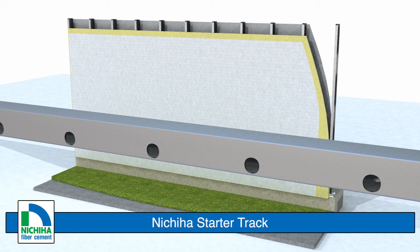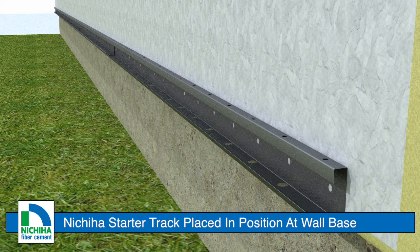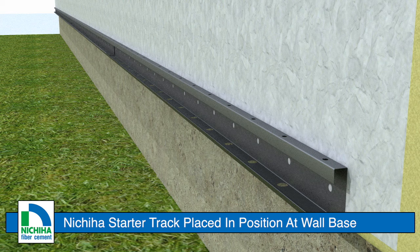Installation begins with our starter track. It comes in 10-foot lengths and features pre-drilled drainage holes and screw holes. Place the starter track at the base of the panel installation location. The starter track should be installed a minimum of 6-3/4 inches above finished soil grade, or per local building code.